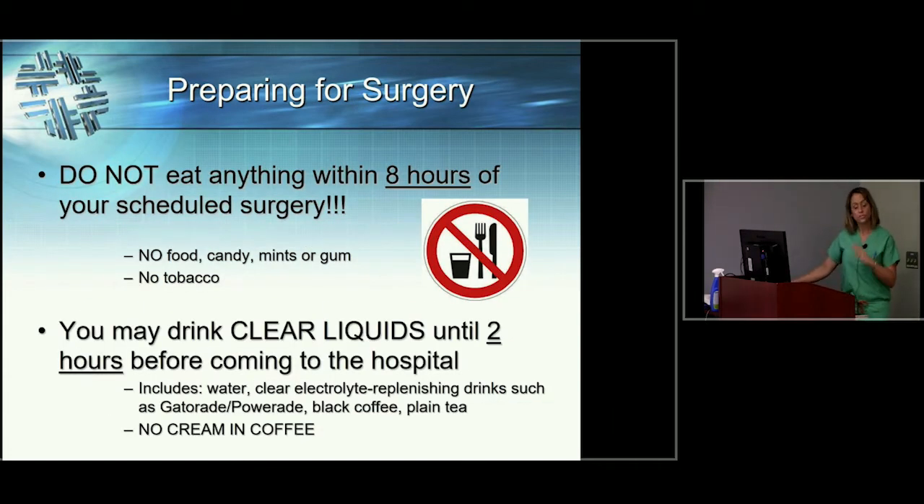This slide used to be very simple — it used to say don't eat or drink anything after midnight the night before surgery. That's changed recently. Now, you are not to eat anything within eight hours of your scheduled surgery — not necessarily just after midnight, but within eight hours of your surgery. That includes candy, gum, mints, and tobacco.